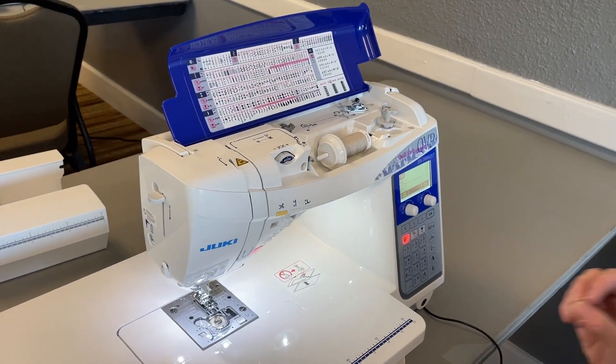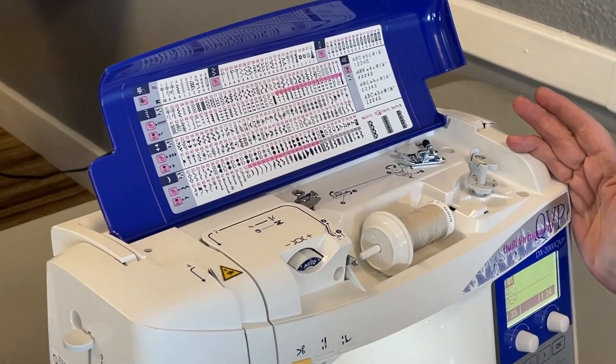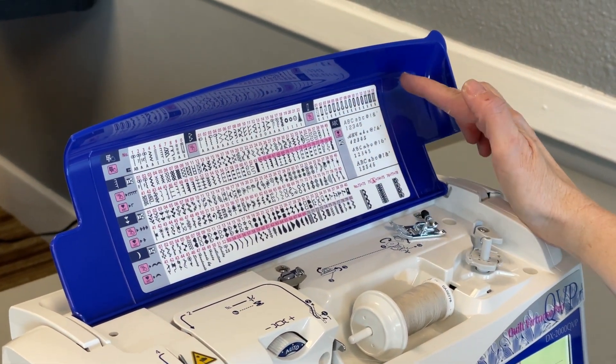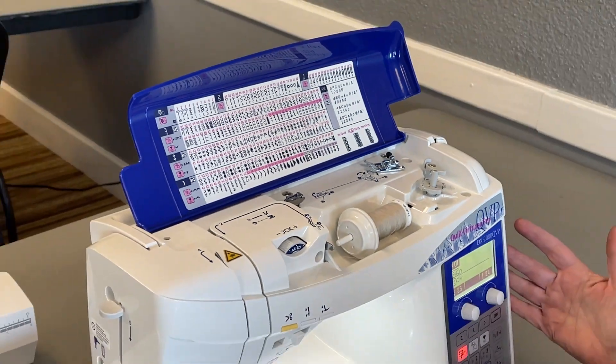This machine is a great machine for the money because it has over 237 stitches, including alphabets, buttonholes that are professionally made, and it has an LCD screen.